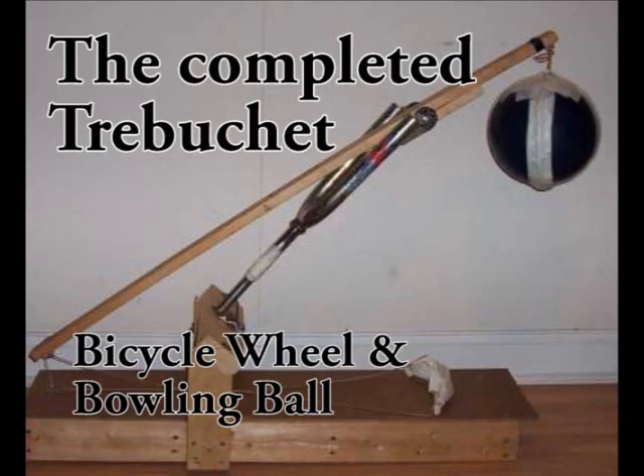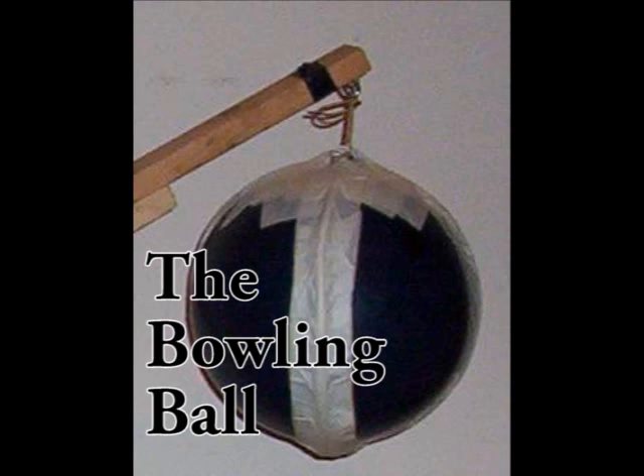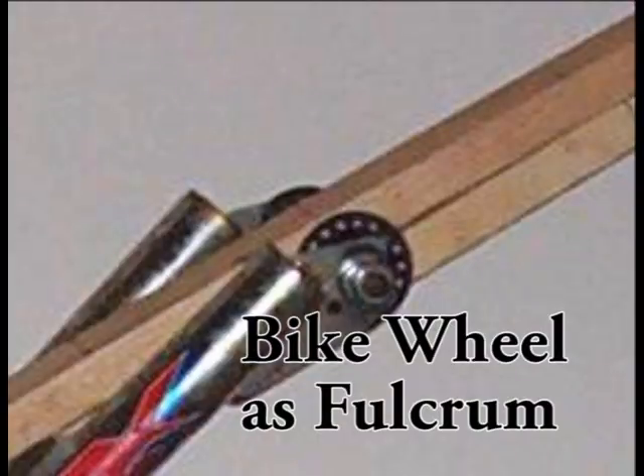You can see I use the fork of a bicycle here — an old bicycle, an old BMX bike. One of the important things here is I've got a bowling ball as a counterweight, which is pretty heavy and gives us quite a bit of oomph.